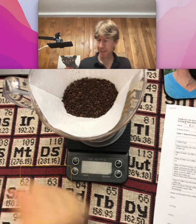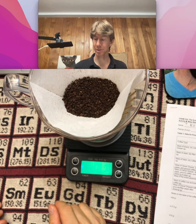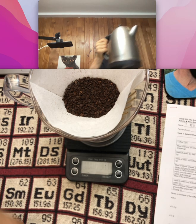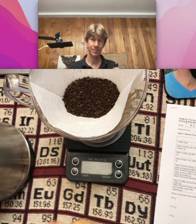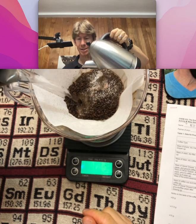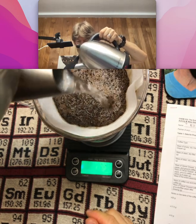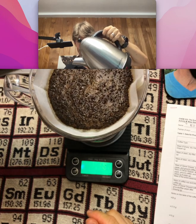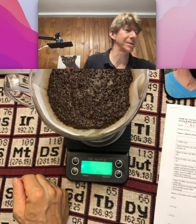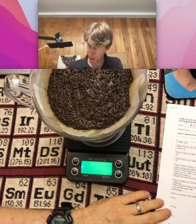I've got my water here — the scale reads 307.1 for my setup, it said 307.3 before, that's close enough. I want 607.1 grams plus or minus 2 grams. Don't worry about the bloom; just pour this in as evenly as possible. I got 611.6, but it's still fine. I'll write that down — it now reads 611.4 grams.